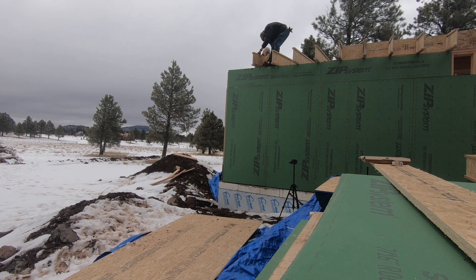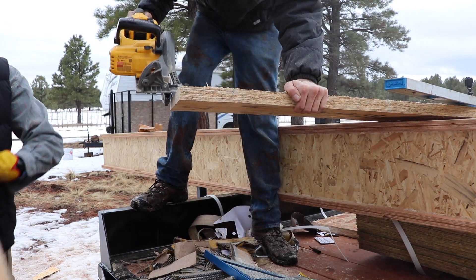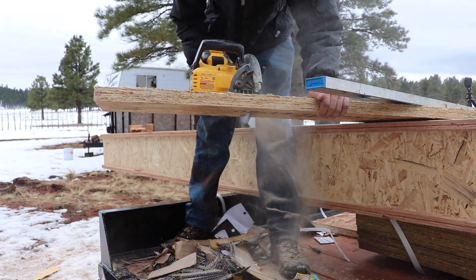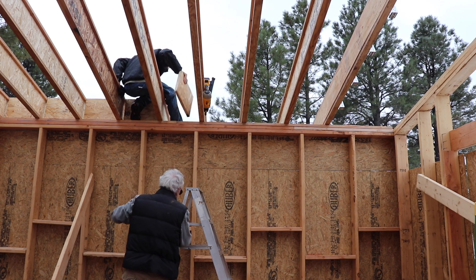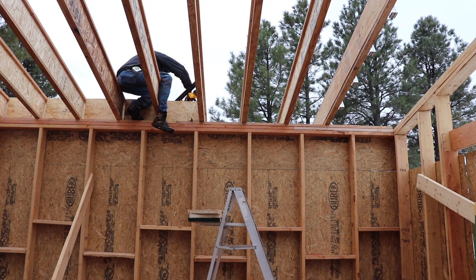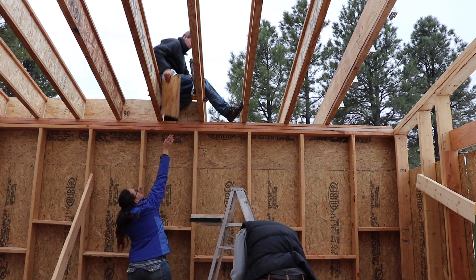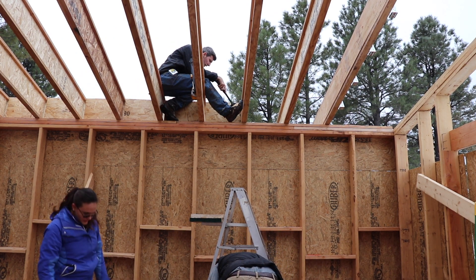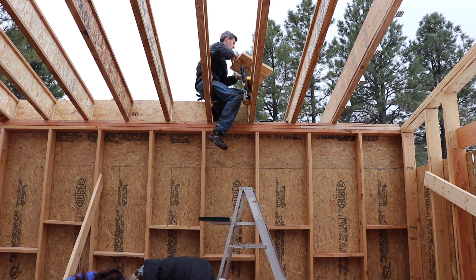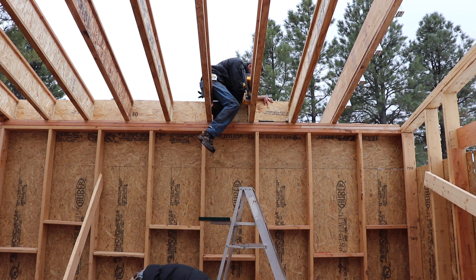After we got the main joists up, we went through and added blocking in between all of them. We first did this on the eight-foot wall because it was easiest to get to with the ladder, then went back later and did the twelve-foot wall once we had sheathing up and could actually get to it easily. This blocking is required because without it, if there was any load or weight on top of the joists, they could just fall over and collapse on top of themselves.